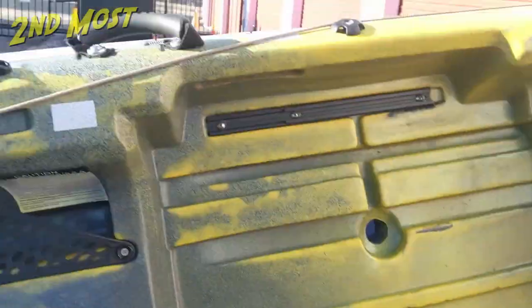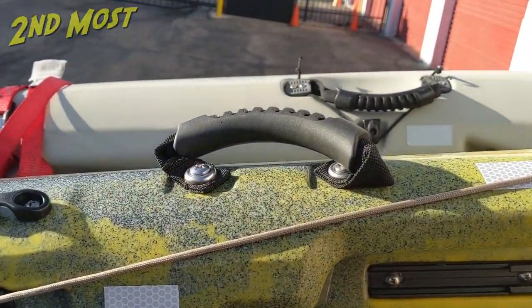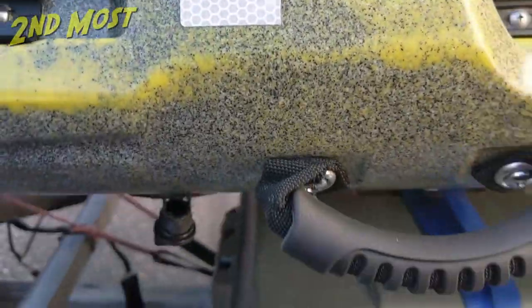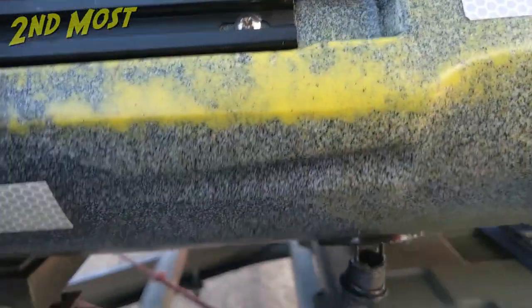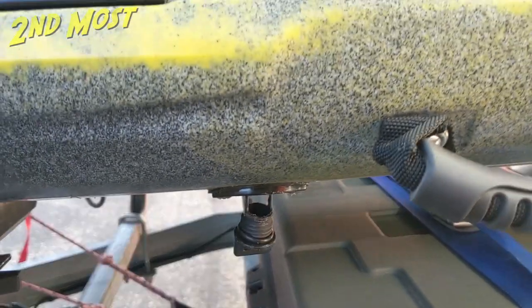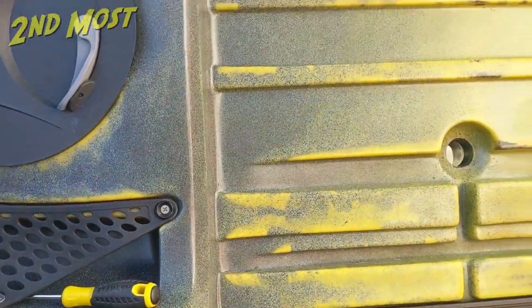I did a little bit of extra rigging on this Tarpon 130X. I added side handles, which it didn't come with — so there's the side handles. And I also added a midship drain plug, because the drain plugs on these things are always just in a terrible position.